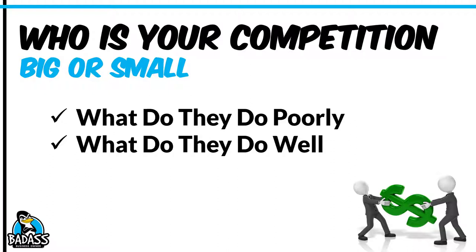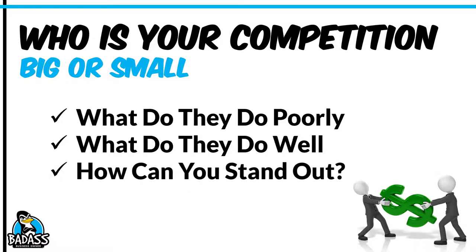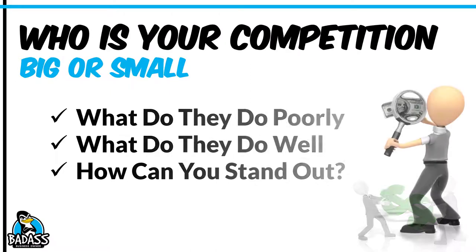Way too often we focus on the negative. Focus on the positive too, because you need to match or exceed what they do well. At the end of the day, your whole goal and mission is to figure out how your business can stand out over those other companies, and that's one of the big things you're doing during your competition research.